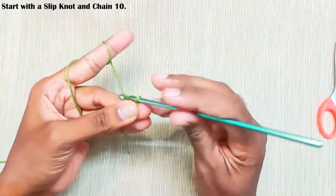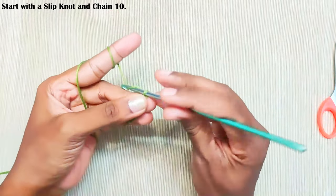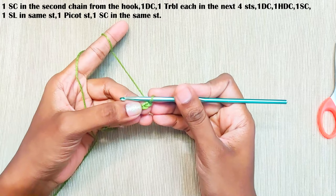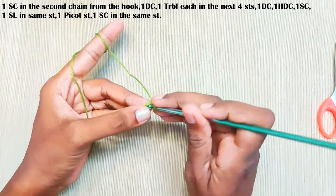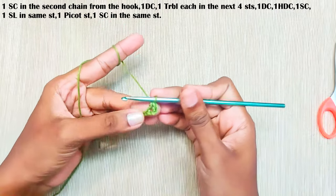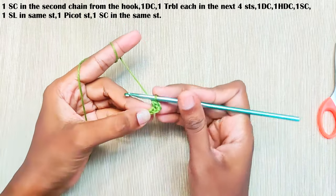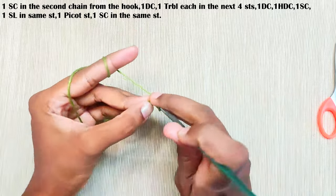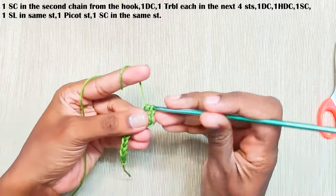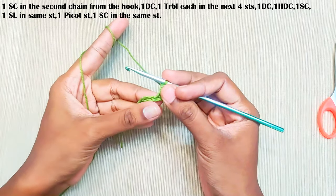One single crochet in the second chain from the hook — this one. One double crochet in the next stitch. One treble crochet each in the next four stitches.